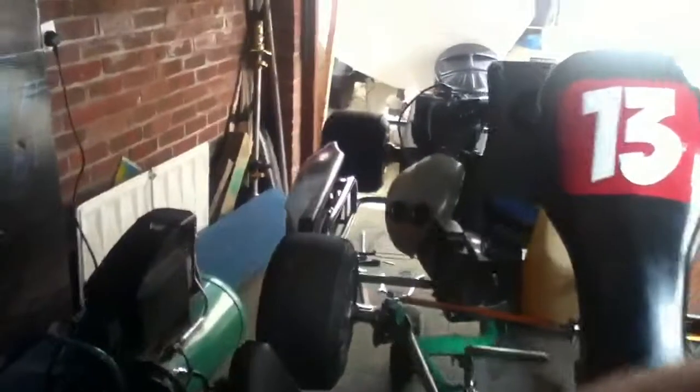Hey guys, I'm back and I'm just doing another YouTube video. Today I'm showing you the boat that we've pretty much built from scratch. My dad has literally built the whole gearbox system all on his own and done the whole inside.